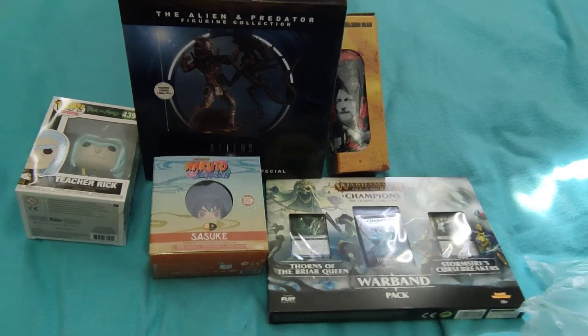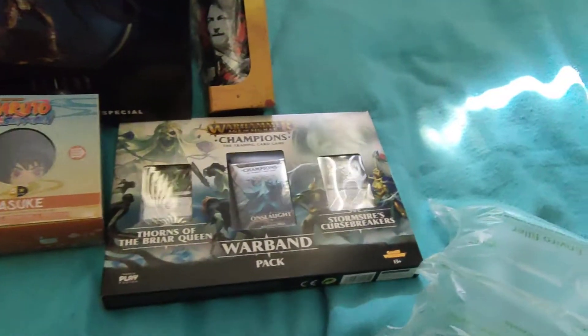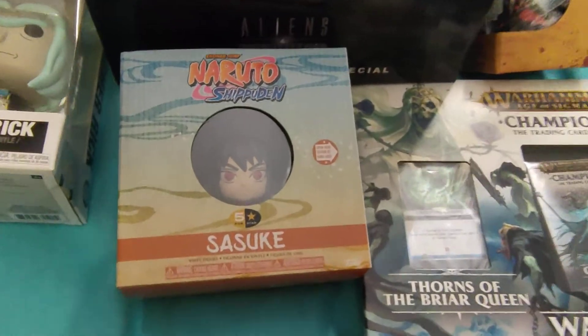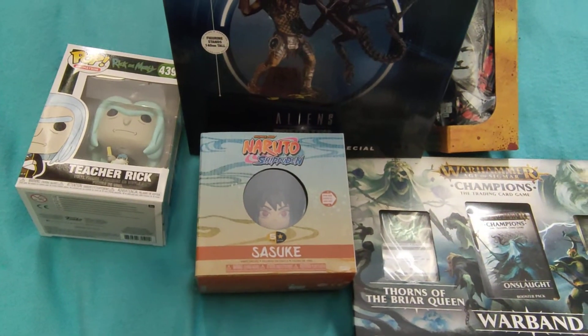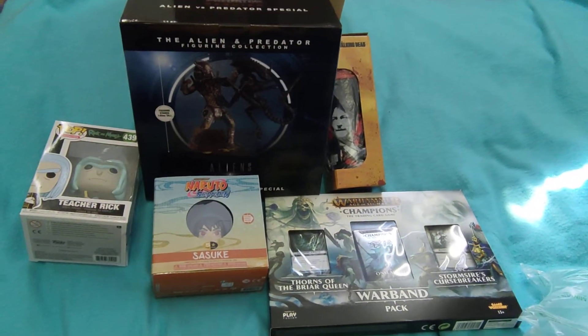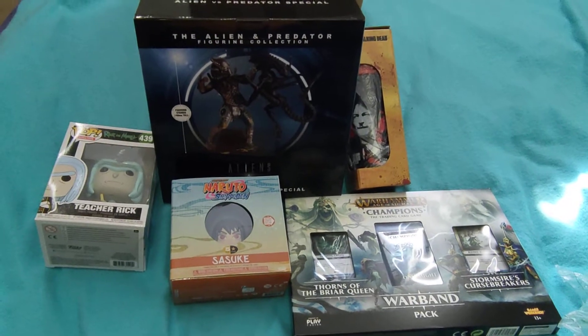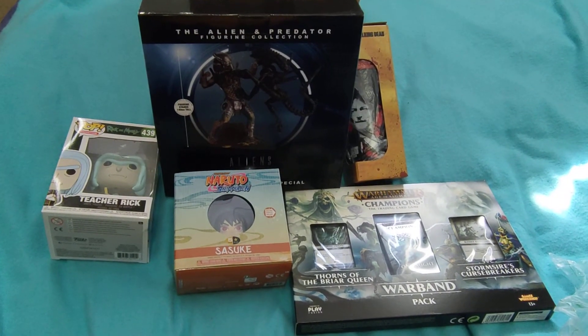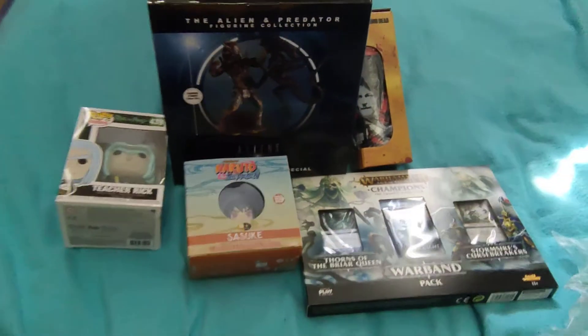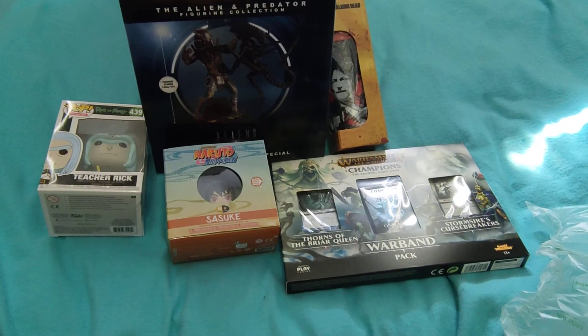I'd call that a success — a Funko Pop, a giant statue, a Warhammer game, a cool little drinking bottle, and the Naruto thing, which is quite cool and almost reminds me of some of the little mini Funko things you can get. So there we are — a nice quick unboxing of Click Crates April 2021, and that alien versus predator is awesomeness. Cheers for watching guys, I'll see you all next time. Peace.